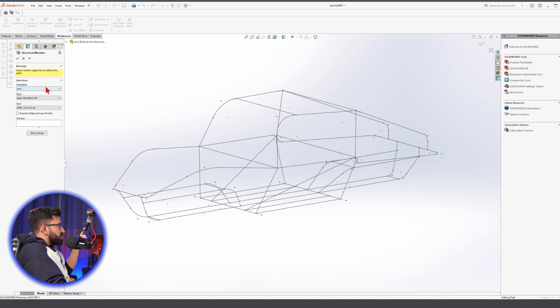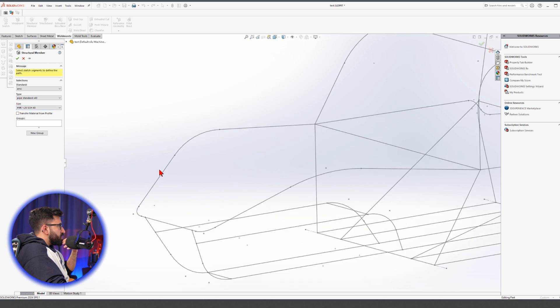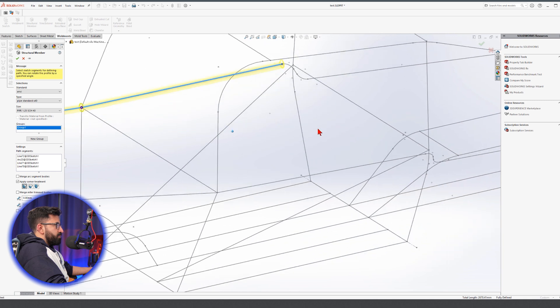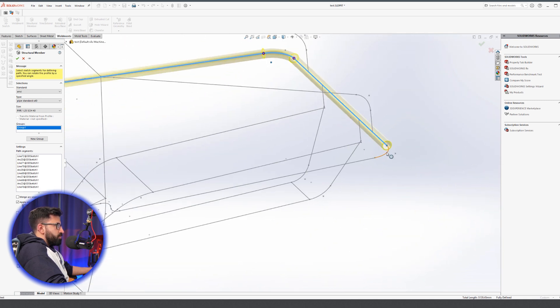Try to choose ANSI Pipe Round, Pipe Standard Schedule 40. Let's see if this size is okay — 1.25 if you have it, which I think you do. You can pick it. It's okay because of the width.